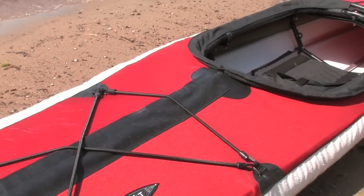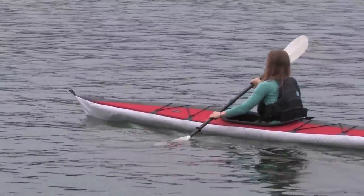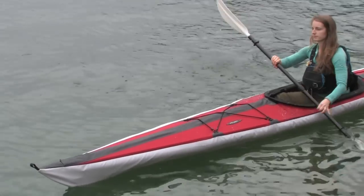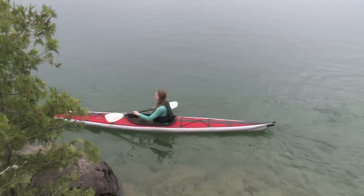A long waterline and near-zero rocker make the Cooper ideal for cruising open water. On-the-go tracking takes priority over manoeuvrability. The wide hull and internal sponsons also make it super stable.